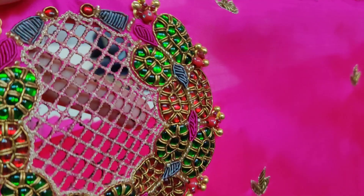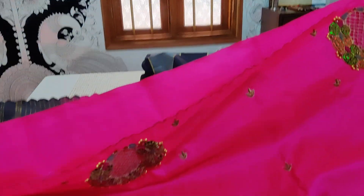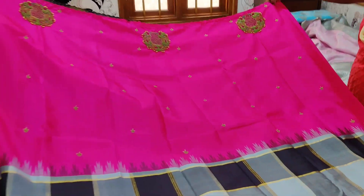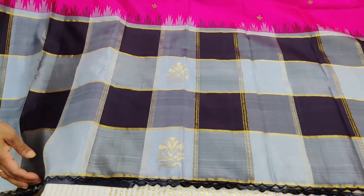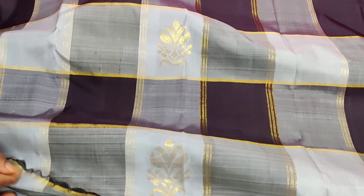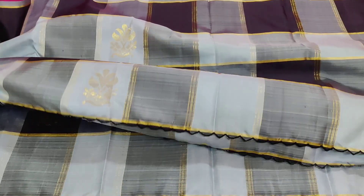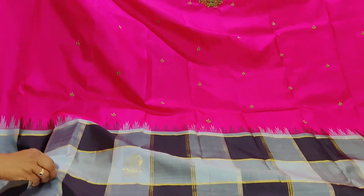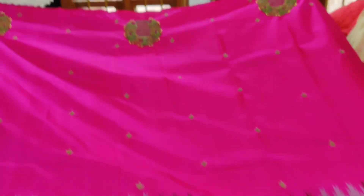Everything is pretty — if you wear it, the inner lining of the blouse will be seen. The border of the second half has got gray zari checks as well as golden zari bootas, finished with this scluffing. It's a masterpiece — a very rare collection. Work has been done all over the body throughout the first half as well.